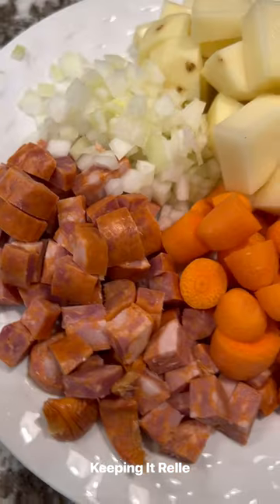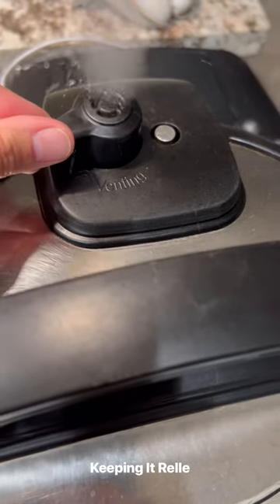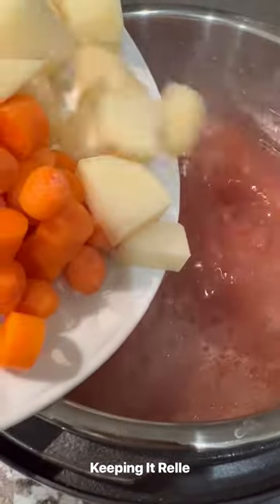But as a busy working mom with kids in sports and tons of after-school activities, I just don't have the time to do that. So call in the Instant Pot! You can use any pressure cooker, and if you really wanted to and had the time, you can use this recipe and make it on the stovetop as well.